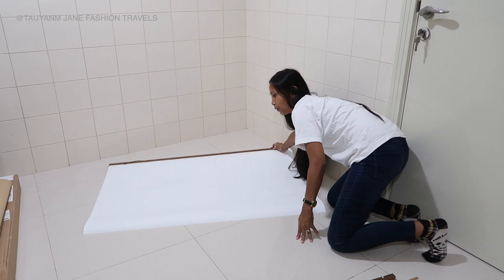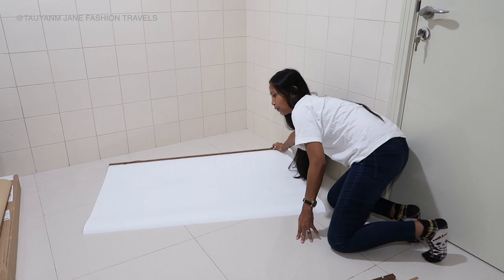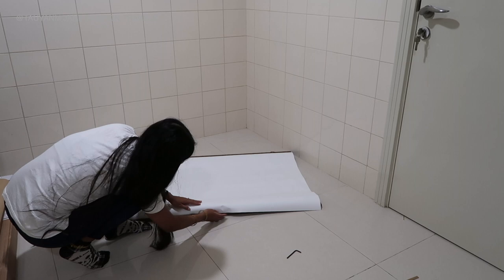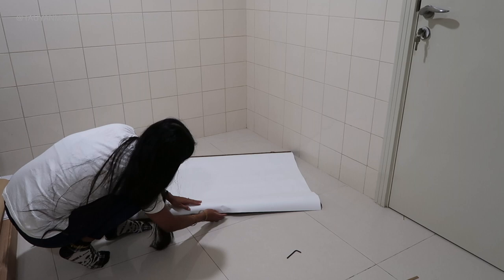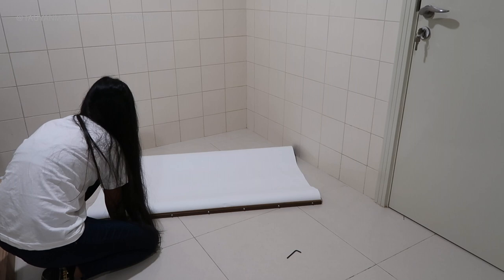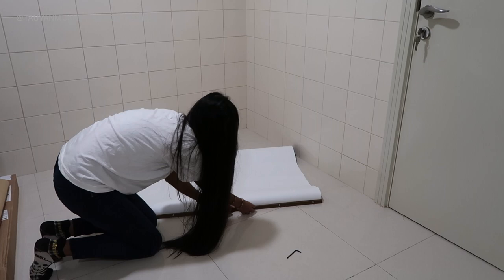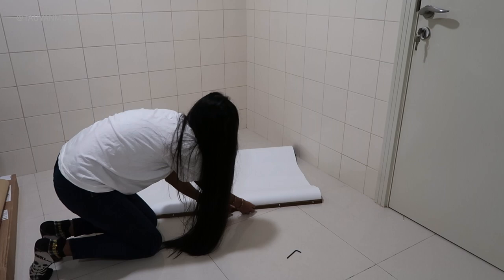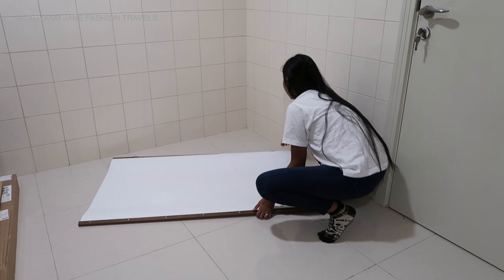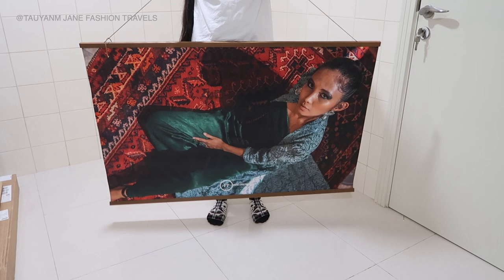Now that we've finished the top, we move on and do the bottom part. And then you put the strip in between to tighten it. We are done, and we have the final picture! Yay, it's so pretty.